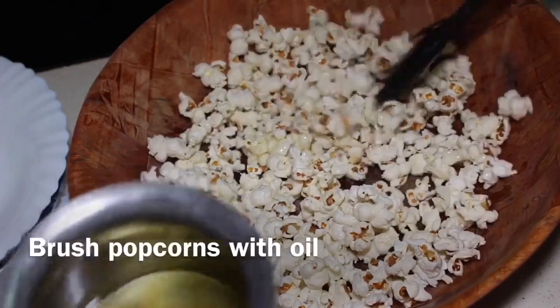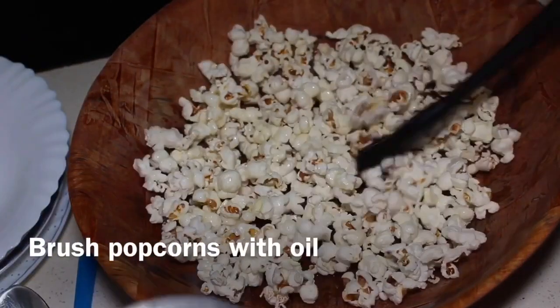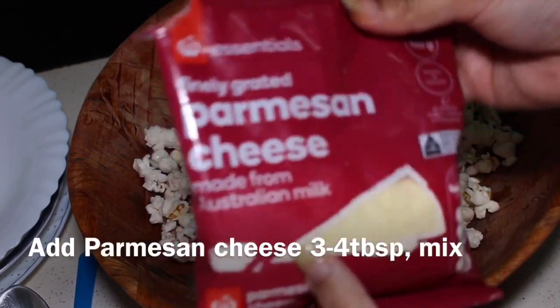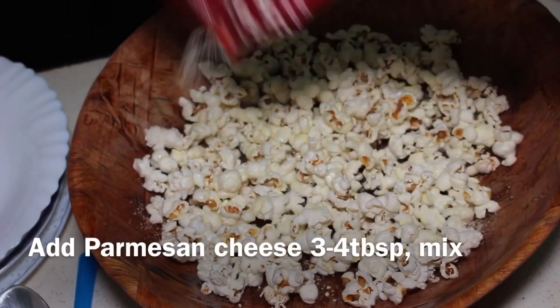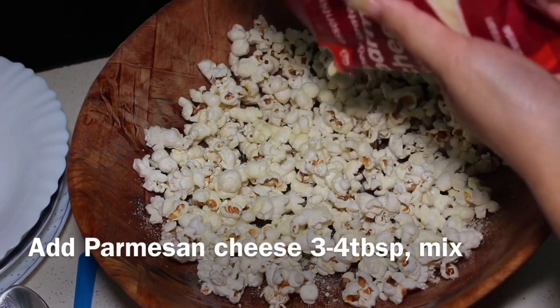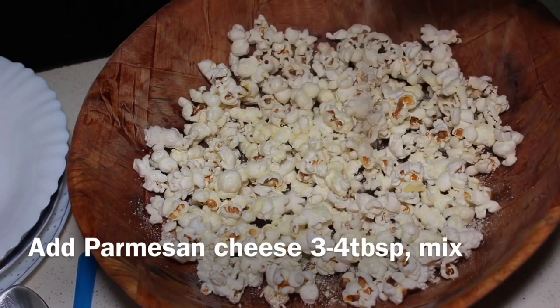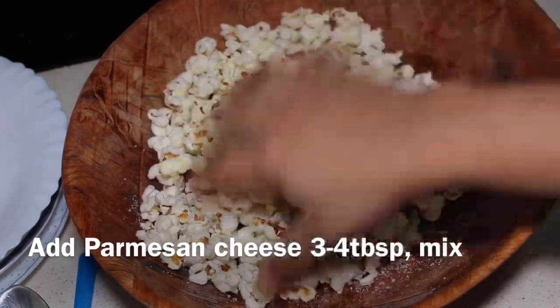Brush the remaining popcorn with oil so that the cheese sticks. Add two tablespoons of parmesan cheese on top of the popcorn. Our cheesy popcorn and masala spicy popcorn are now ready to serve.